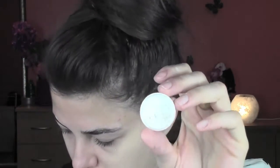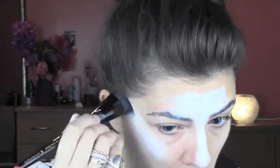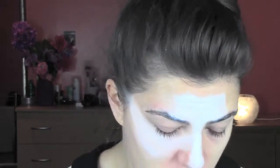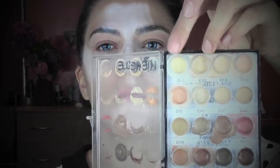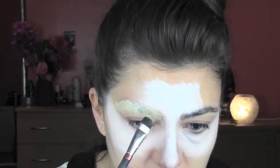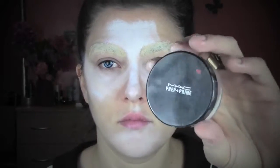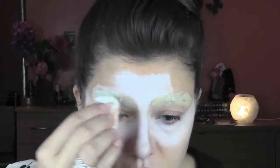Now I'm gonna start the base. I'm taking white color from my Supra palette — you can take any cream white color — and I'm applying it on the places we're gonna highlight: the middle of the forehead, middle of the nose, top of the cheeks, and middle of the chin. From my Kryolan concealer palette I'm taking a color to cover my brows, patting it on and setting it with translucent powder. I'm using MAC Prep and Prime, but you can use any translucent powder.